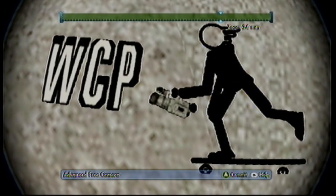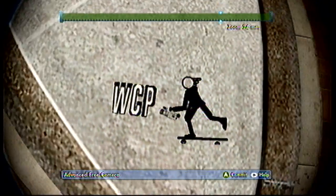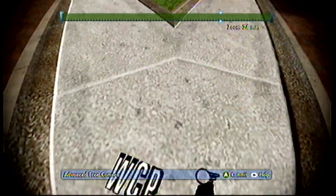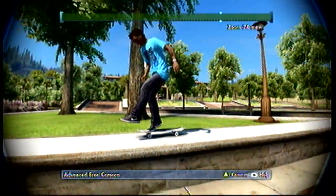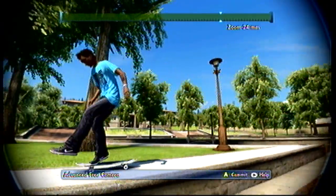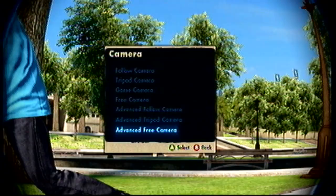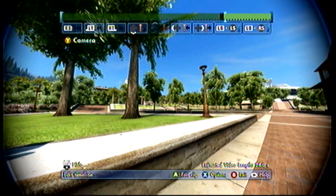Hey guys, what's going on, it's Bix here and I'm bringing you a little Skate 3 footage. What I'm doing today is going through an instructional of what I do to get all my filming and editing done in my Skate 3 montages. You can see more Skate 3 videos I've made on my old channel — I'll post that link in the description. Let's get to the instructional.